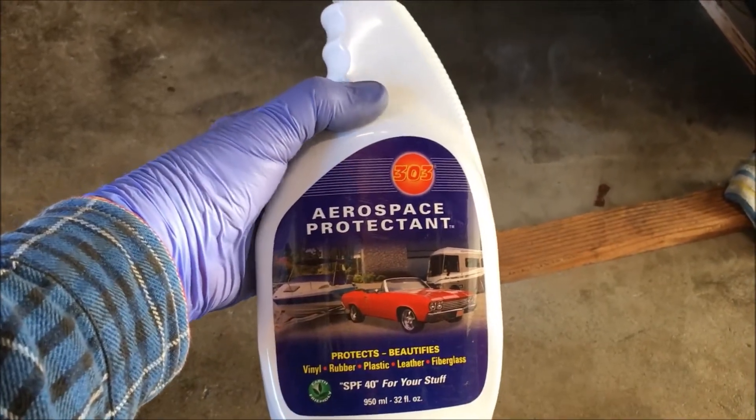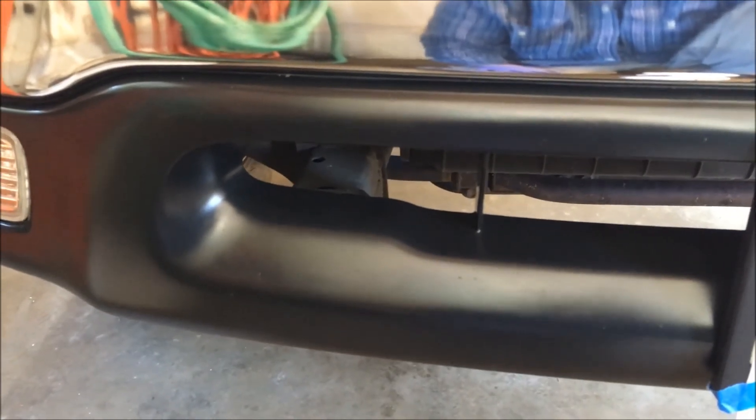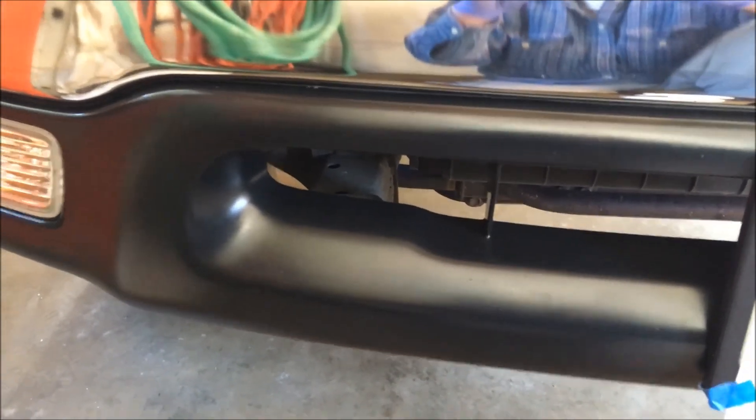Aerospace Protectant 303 — that's how I protect black trim on a car. Hope it helps, and happy DIYing.